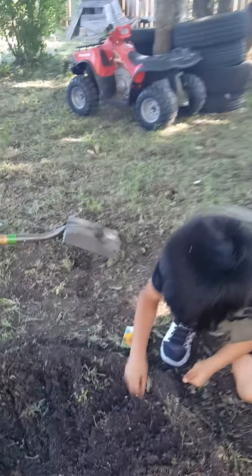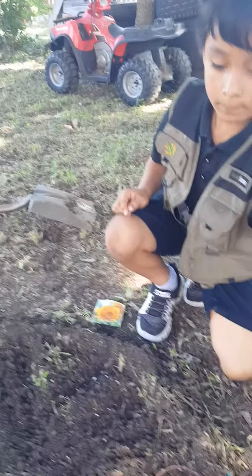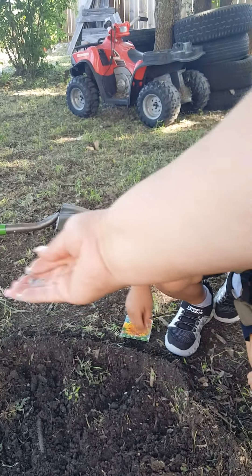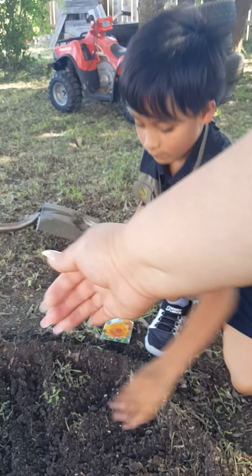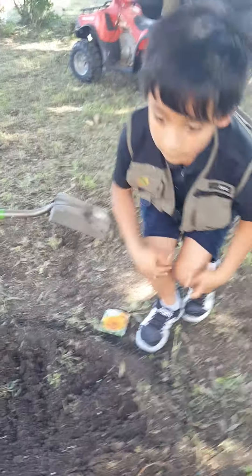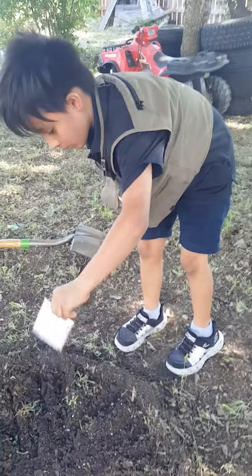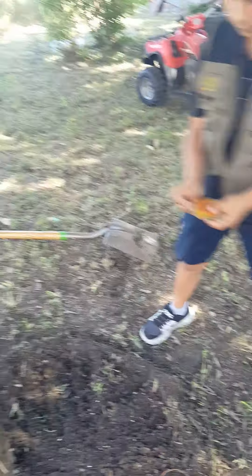Let me help you. What you can do is grab them and then just toss them like this, just like that. Then we're gonna put water. Did you put all of them? Okay, now you want to grab the water.